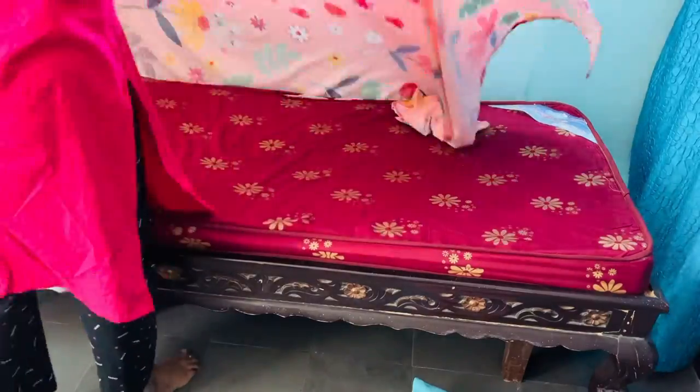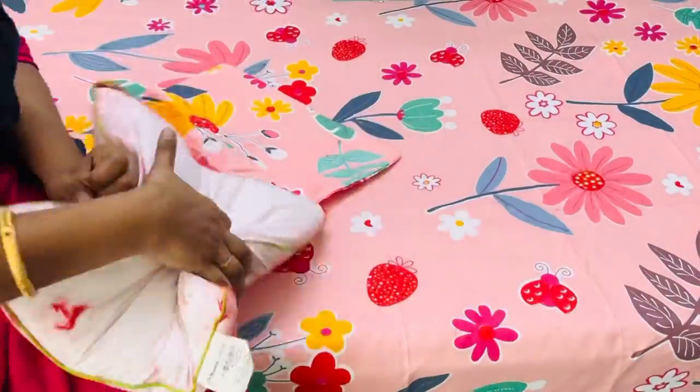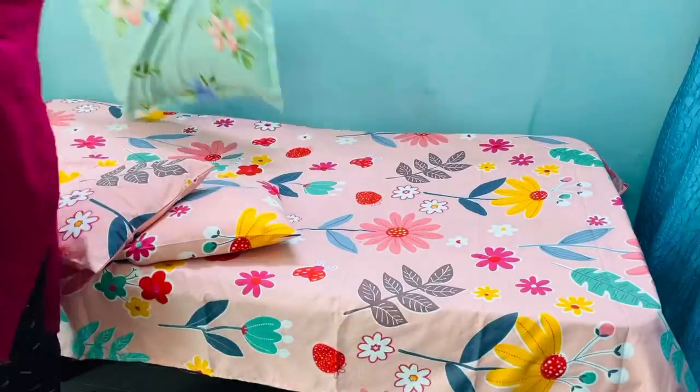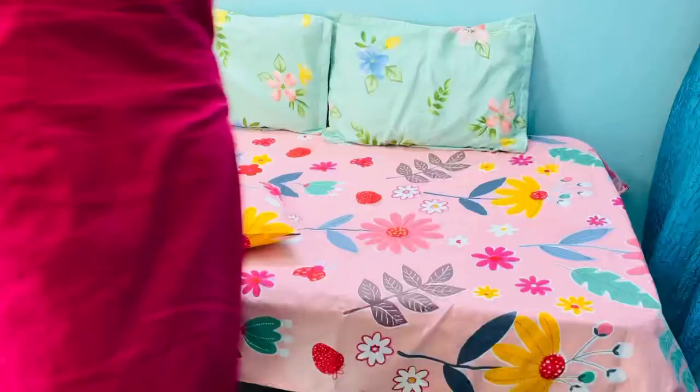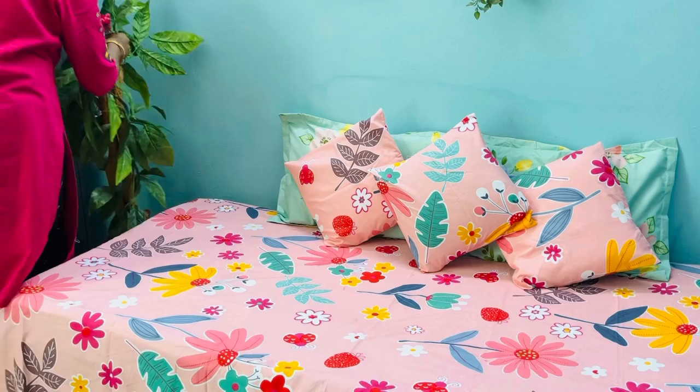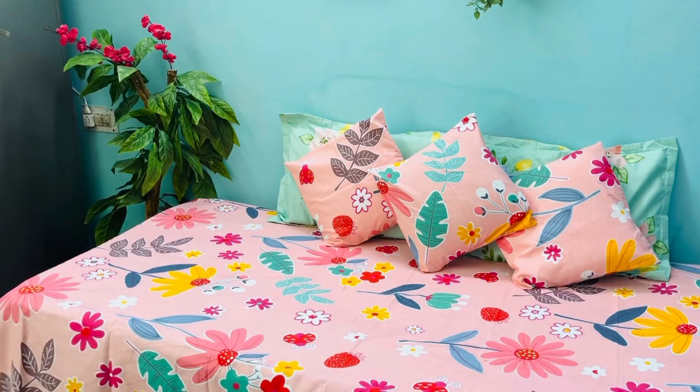On this bed I'll put this pretty peach color bed sheet which I purchased from Amazon, which is under 500 rupees only. I'll link this in the description box in case you are interested. Next to that there is some space so there I am keeping this artificial plant.